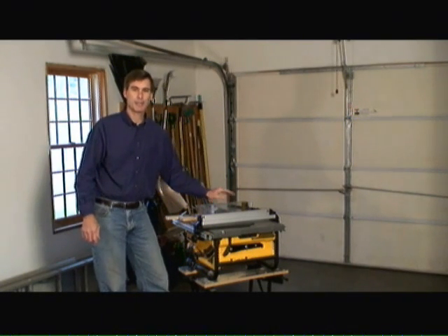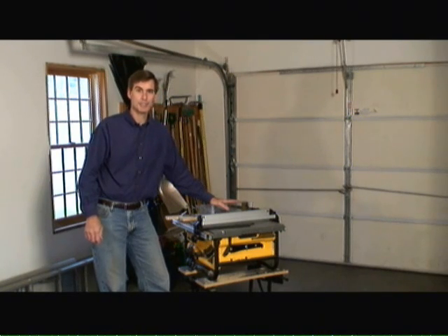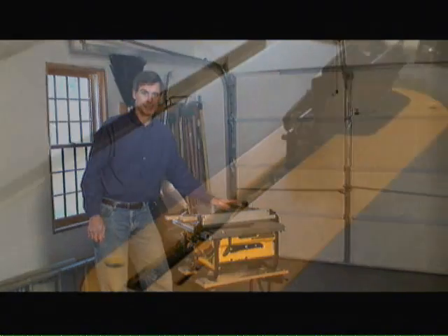The table saw is a great tool for making long straight cuts. However, it has additional features and accessories that enable you to make a number of other types of cuts.